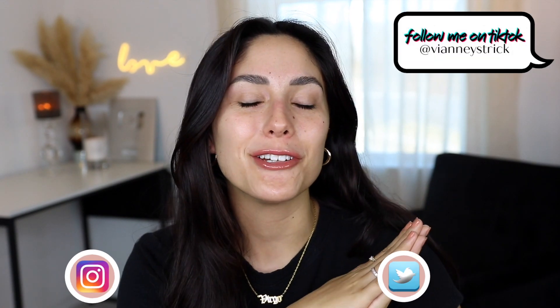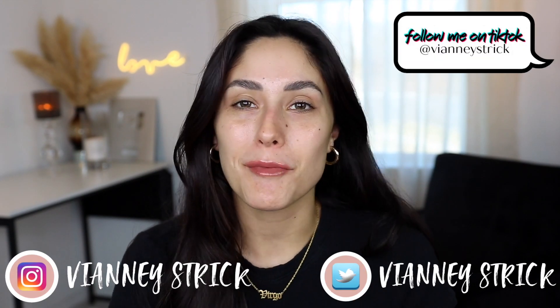Hey guys, welcome back to my channel, and if you're new, what's up? My name is V&A Strick. Thank you so much for being here. Today is going to be a dedicated video to a brand new high-end concealer — this is the Urban Decay Quickie Multi-Use Concealer. I do have two different shades for you guys, and I wanted to test it out, do a wear test, and let you guys know if it's worth your money or not.